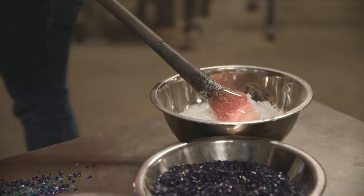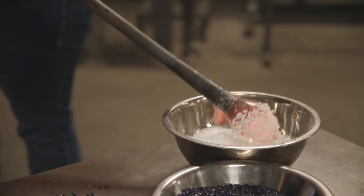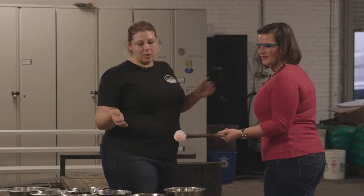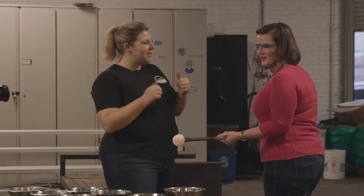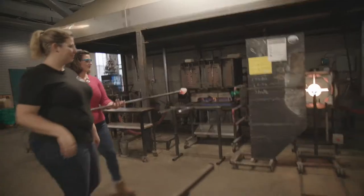We're just going to press down and then turn, just like you're picking up sprinkles on an ice cream cone. Okay, so right now we're great — it looks like we got color on the end. So we'll head to our left and we'll melt this in.